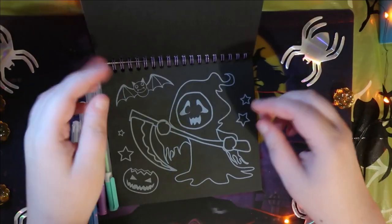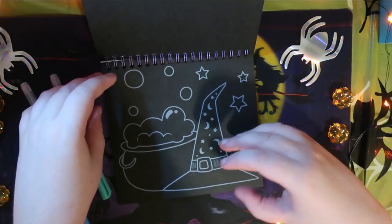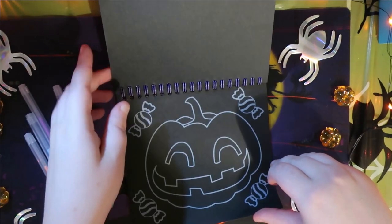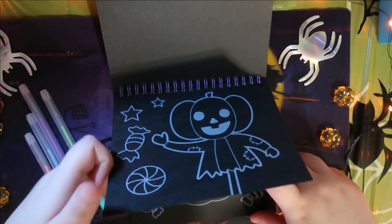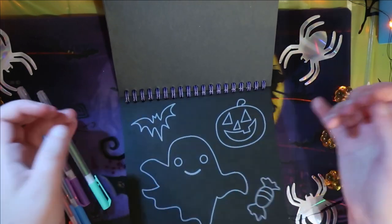So there's a cat, Grim Reaper, Frankenstein — or it's just a zombie. A vampire, another vampire, a skeleton, a witch, a pumpkin, a pumpkin. Well, this one is like a pumpkin scarecrow. This one's just a jack-o-lantern. A coffin, and then the last one is literally just doodles of like Halloween stuff.